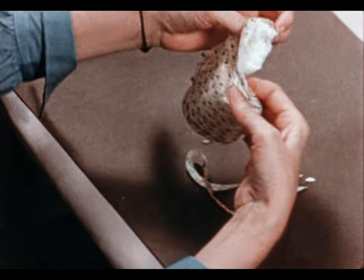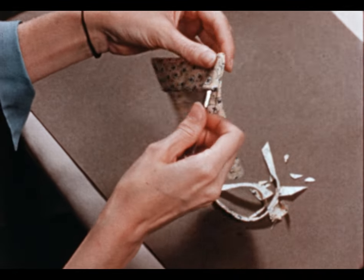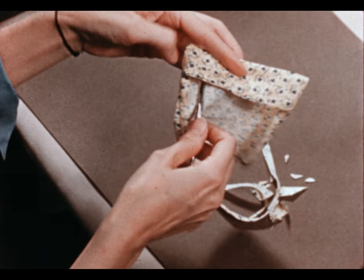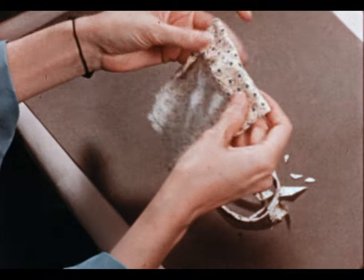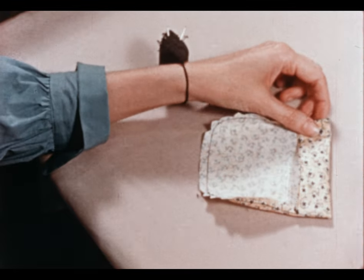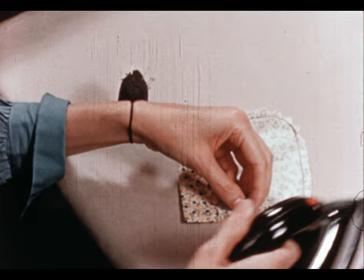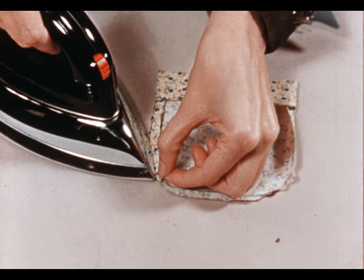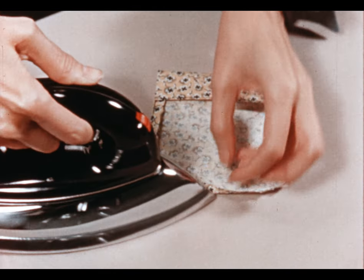Now we're ready to turn the hem to the wrong side. We'll want some good square corners — you can use your scissors gently to lift those corners out. Now we're ready to press it flat. Press the rest of these edges back, and as you do, pull the stitching slightly to the top side so that when you're finished it will show all the way around.